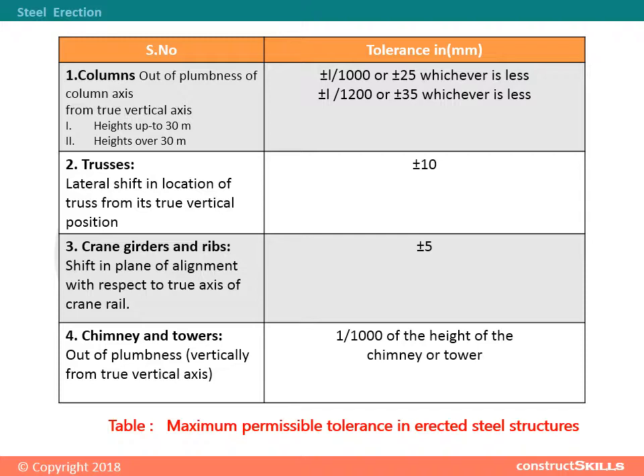3. Crane girders and ribs: Shift in plane of alignment with respect to the true axis of the crane rail. The tolerance in millimeters is plus or minus 5.